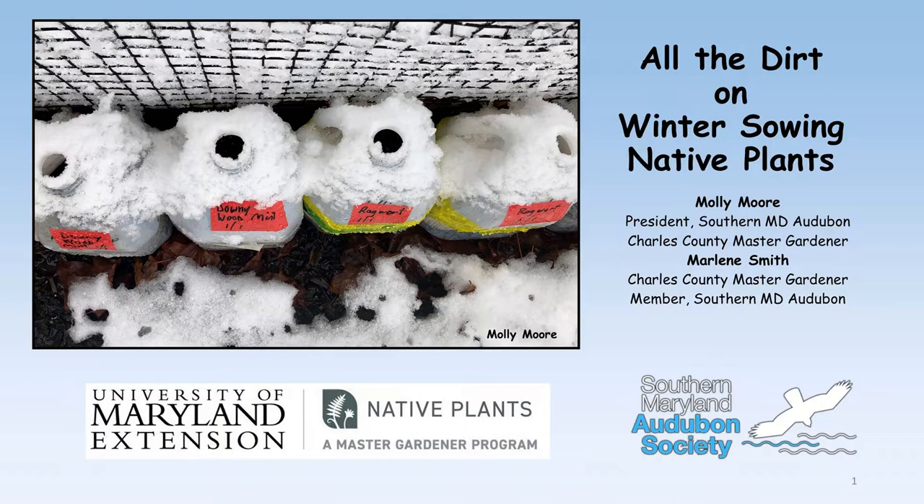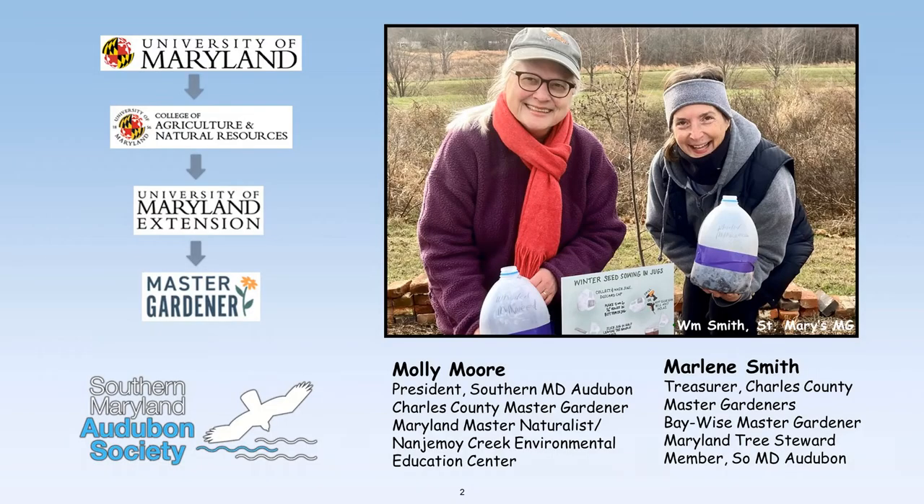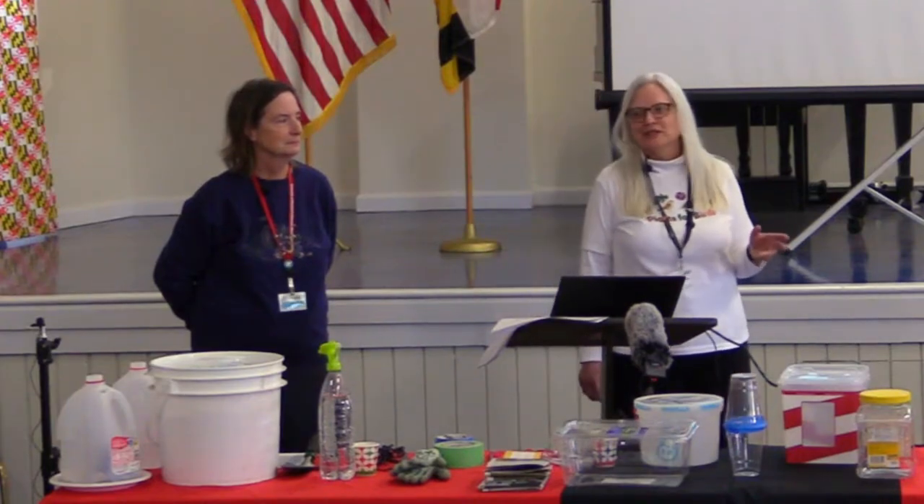Thank you all so much for coming out this morning. We're so excited to see such a great crowd in person because we've done this online several times, but having you in person is just amazing. I'm Molly Moore. I'm president of Southern Maryland Audubon Society, a Charles County Master Gardener, and a Maryland Master Naturalist based at the Nanjimoy Creek Environmental Education Center.